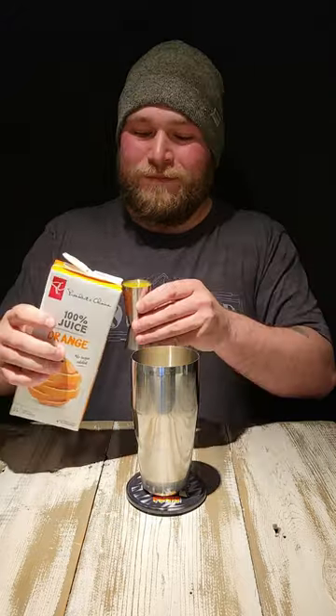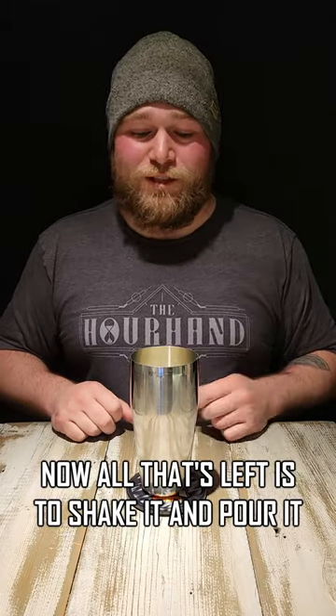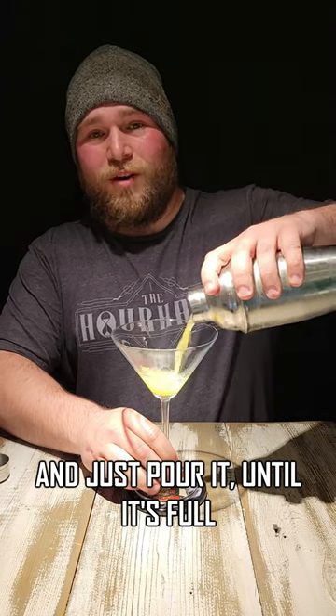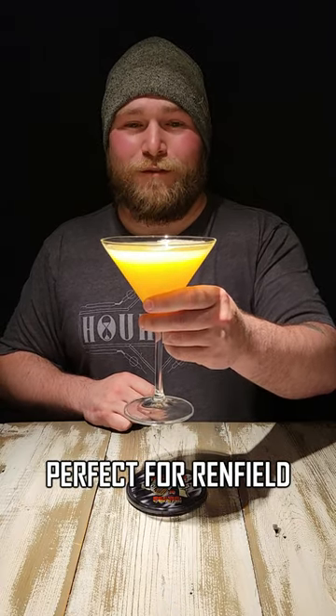The final ingredient is just lime juice — put a splash in there. Now all that's left is to shake it and pour it. Give it a good shake and pour it until it's full. And there you have it — the Sidekick cocktail, perfect for Renfield. Cheers!